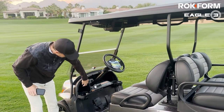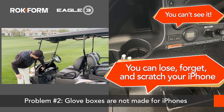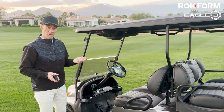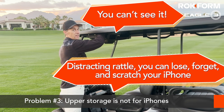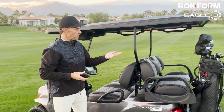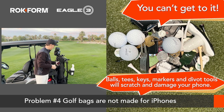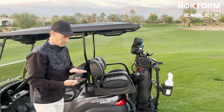If you leave your phone in the glove box, it's going to slide around, you can't see it, you can't find it — I've actually left phones in the cart that way and never seen them again. The upper storage area has the same problem: it bounces around and you can't see it. Some people try putting their phone in their golf bag, but there are golf balls, tees, or keys in there and it's going to scratch the screen, and again you can't get to your phone easily.